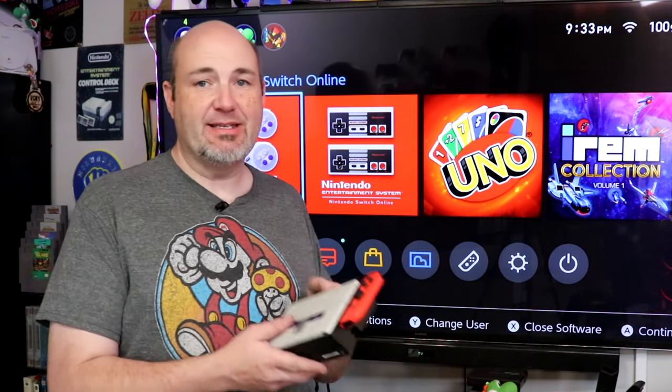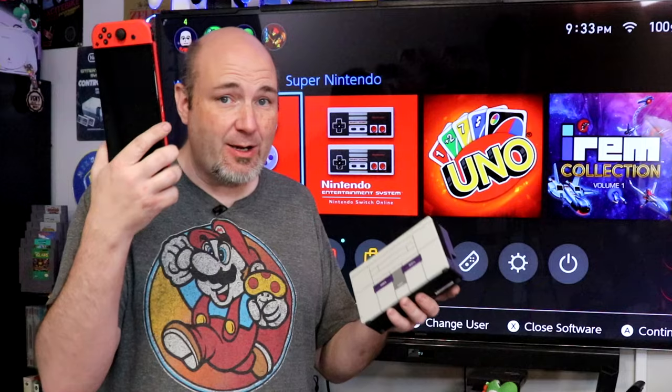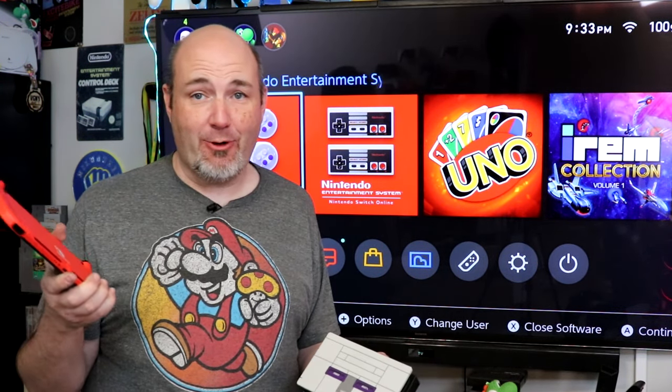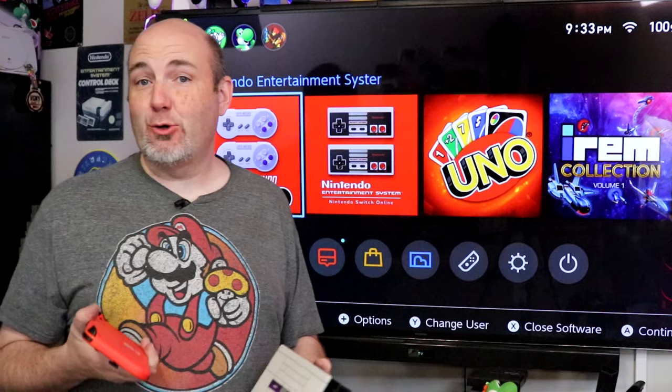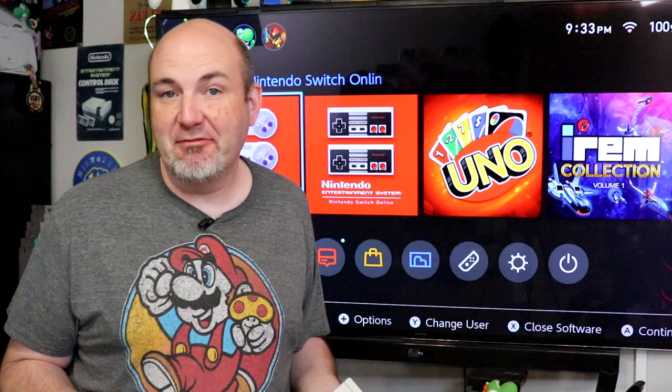One of the things I absolutely love about the Nintendo Switch is the fact that with its portable design, you can take it and get console quality games just about anywhere, even if I am just playing Uno. Go ahead, crack your jokes. I love playing Uno. It brings back memories of me and my grandma. I love that game.